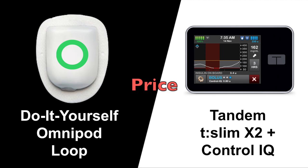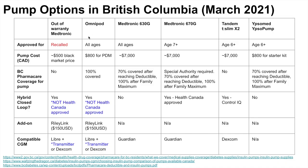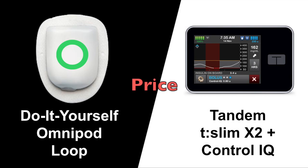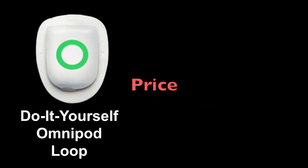Next, let's compare price. I made a table comparing different pump options available in British Columbia. The Omnipod is 100% covered by BC Pharmacare, and with a $150 USD Riley Link, can become a hybrid closed-loop system. The T-Slim, on the other hand, costs $7,000 and is not covered by BC Pharmacare. Unless you have extended health coverage, the T-Slim is much more expensive than Omnipod Loop. For this reason, Omnipod Loop wins the price category.